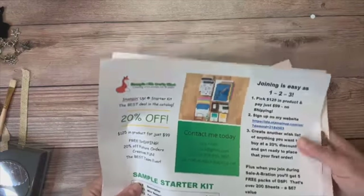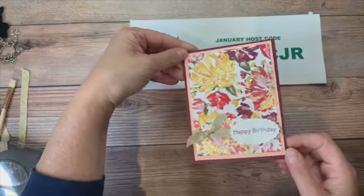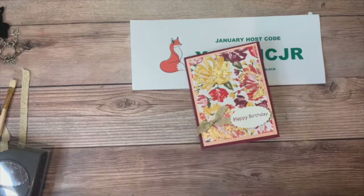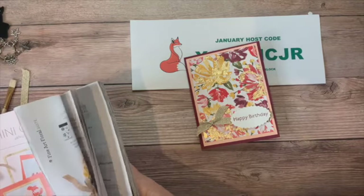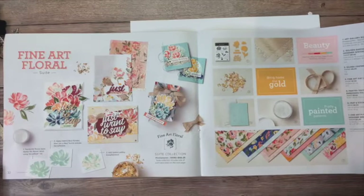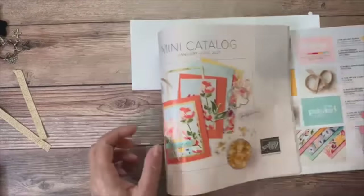Without further ado, let's get going. I want to show you the fabulous gilded leafing embellishment that is in the catalog as part of the Fine Arts Suite — that's on page 32 and 33 of the new catalog. This is the suite I'm featuring for my January class, so registration closes tomorrow. We're going to be working with the gorgeous designer series paper and that gold leafing.